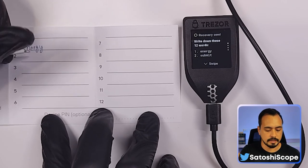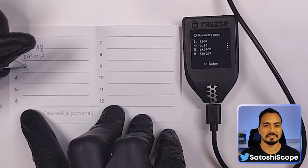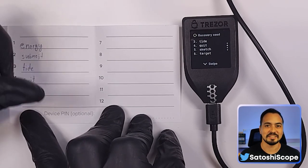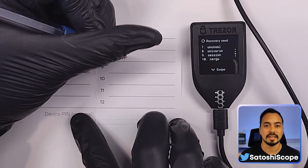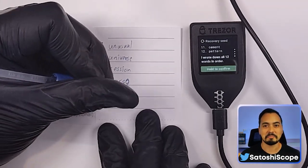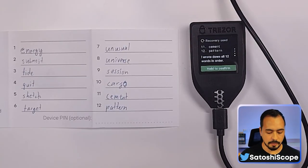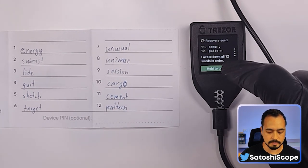While I write down my 12-word seed phrase, don't bother trying to get into this wallet because there'll be no funds in it — I'm only creating this wallet and showing the seed phrase for this tutorial. Once you've written down your 12-word seed phrase, hold the button on the device.